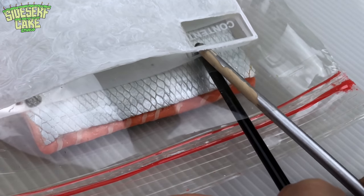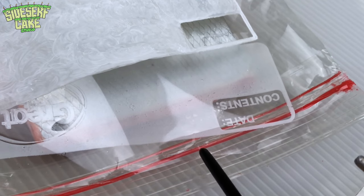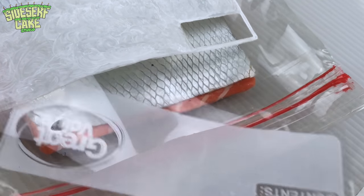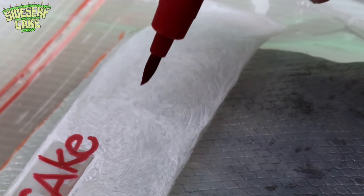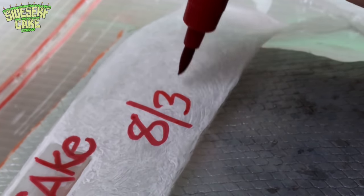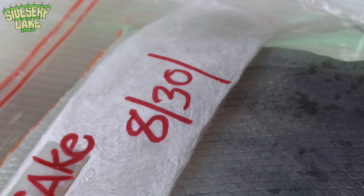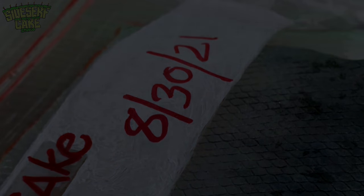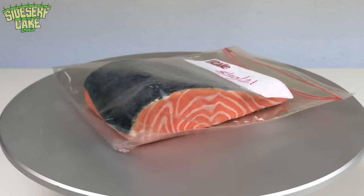I wasn't sure if I was going to add that white rectangle, but I'm really happy I did — I like it. Now I'll use an edible marker to write the date so I know the exact date that I placed this salmon filet in the freezer. And there you have it — a salmon cake with an edible plastic Ziploc bag.